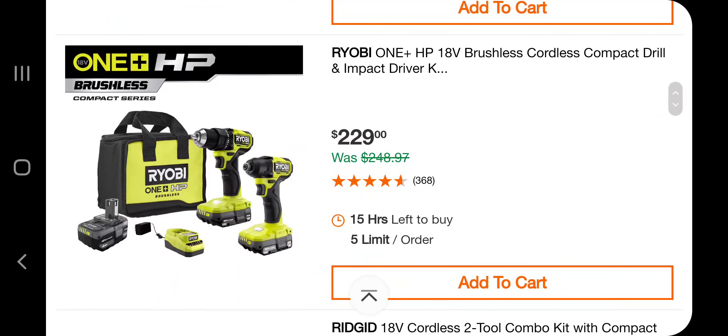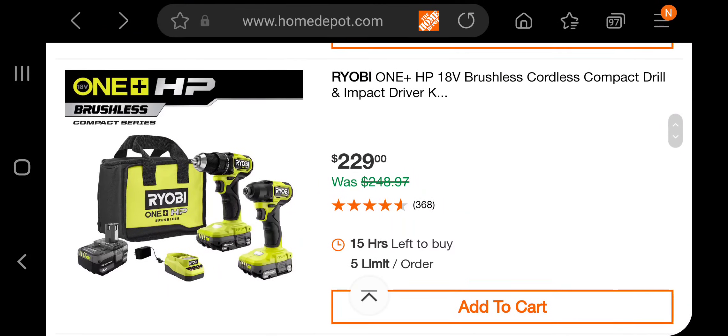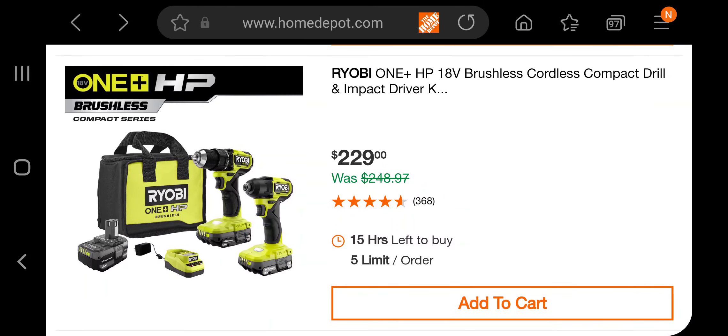You've also got the drill driver and a reciprocating saw combo. Sorry guys, I just woke up — I was doing video editing late last night. And then you've got $229 for an impact driver and drill driver combo.